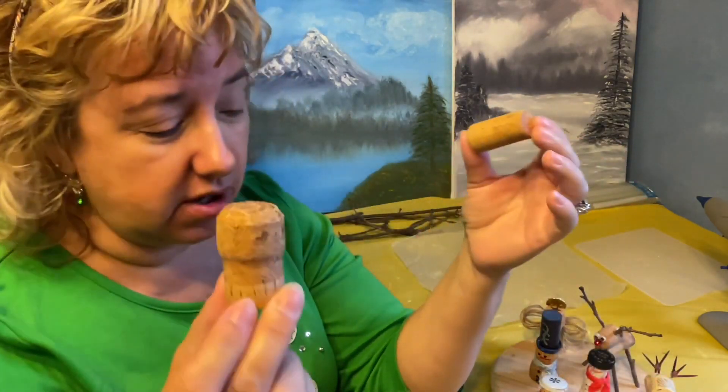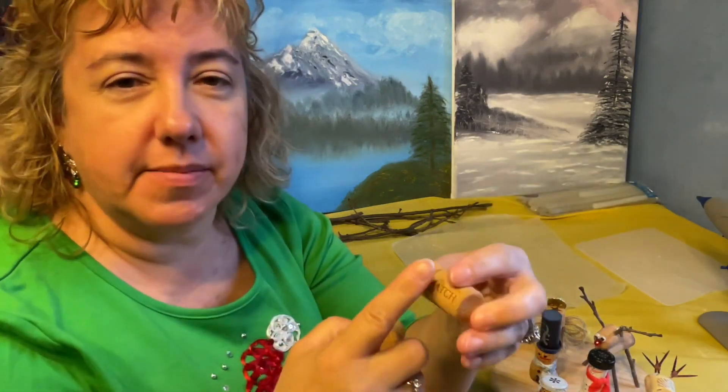Corks come in so many different sizes and shapes, all different kinds — some are plain, some have fantastic writing on them. If you drink wine, save your corks. If you don't, a great place to find them is your local liquor store. They do a lot of wine tastings and have the corks from those. Ask ahead of time if you can keep their corks. You can also ask your friends, or go to bars. You can purchase them, but I'm all about thrifting, so any way you can get them, go ahead.